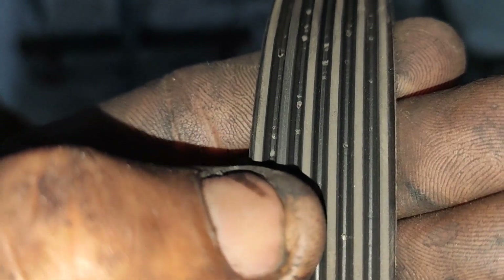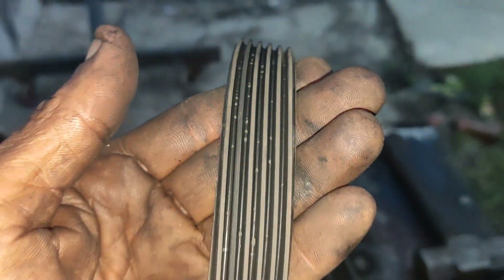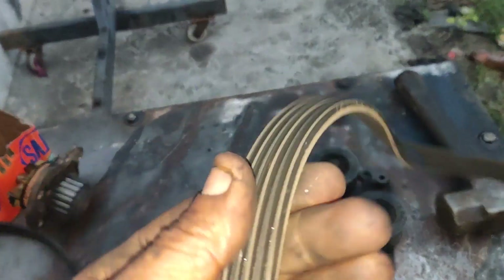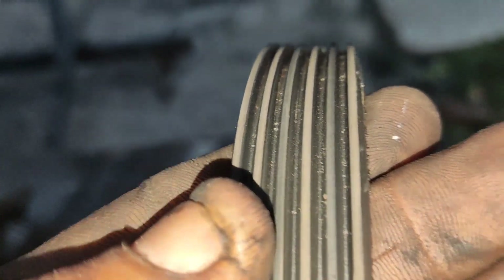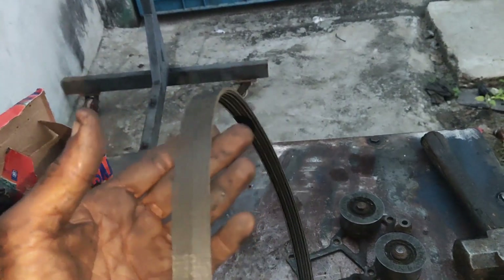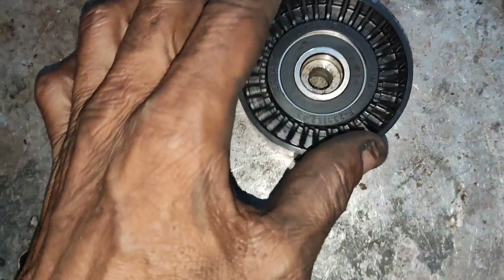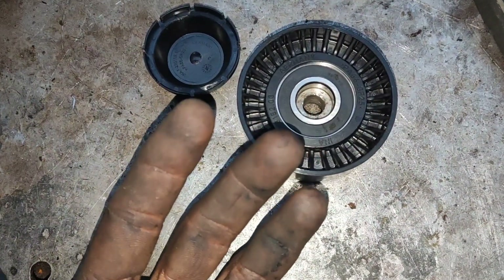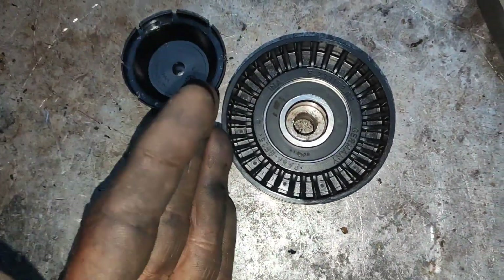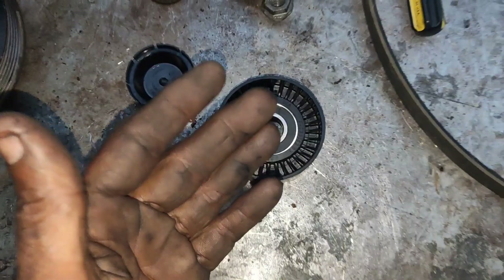We have the power sharing belt. The belt is nice. The number is 6PK1040. This is the AC belt. The AC belt number is 1240. The power sharing belt is 1240. The power sharing belt is also a 6303. If you have any idler bearing while you are changing the belt, you will also change the idler bearing.